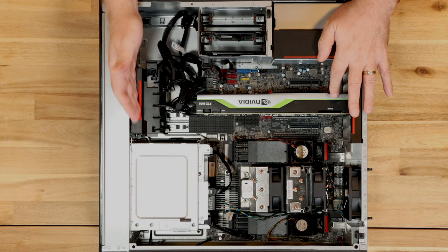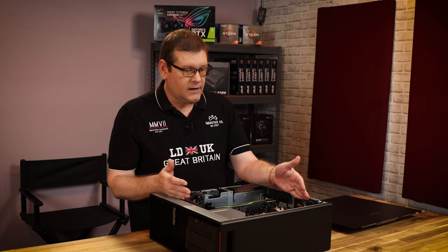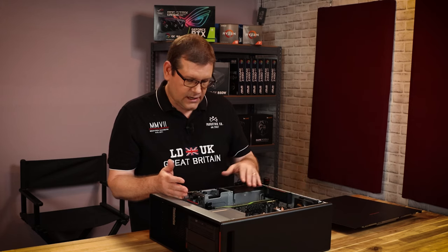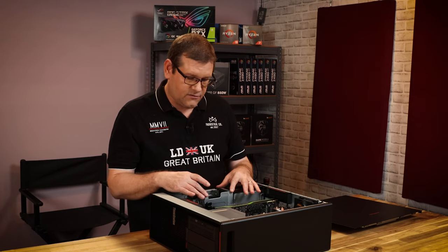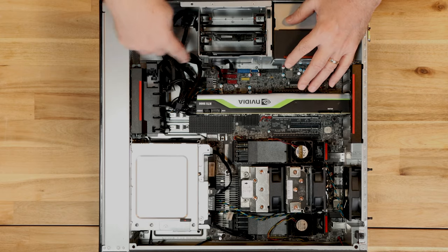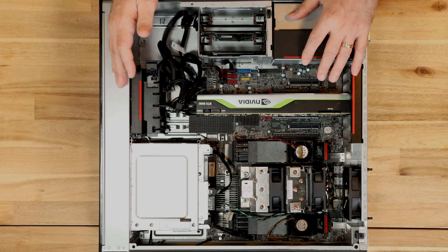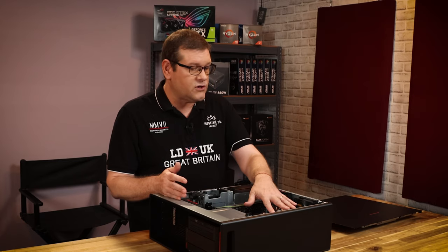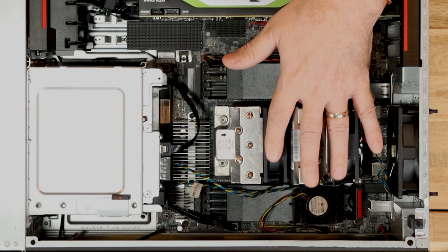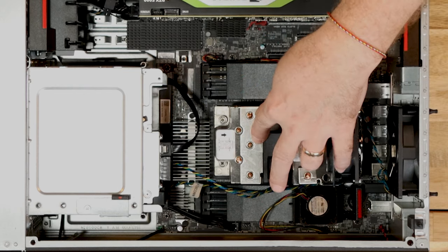First let's look at the cooling of the system. We do have one 92mm fan in the front and one 92mm fan in the back — it could use some extra cooling. The spec sheet shows four hard drive bays but this machine doesn't have the other cage. It would have been nice to have another fan located there for more airflow. But it does have two very large fans on the CPU heatsink itself, which we'll take off and look at a little later.